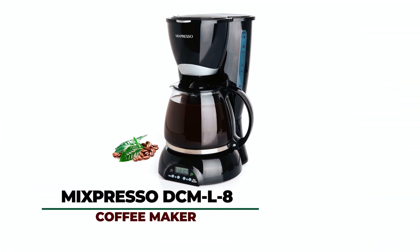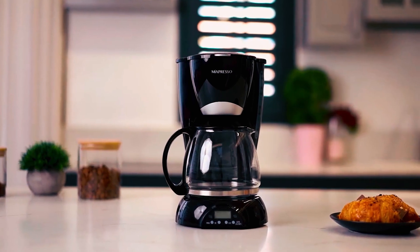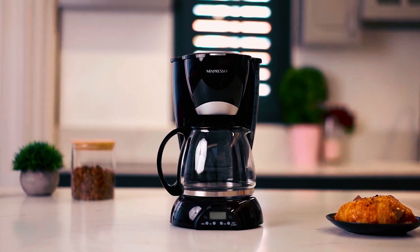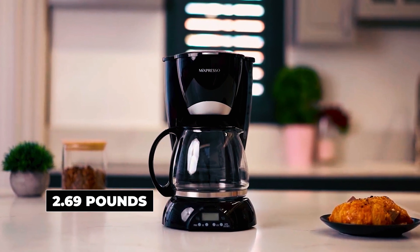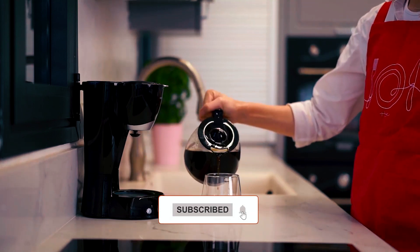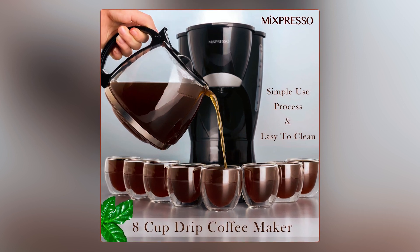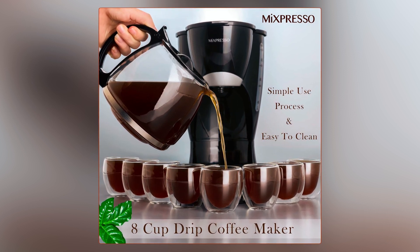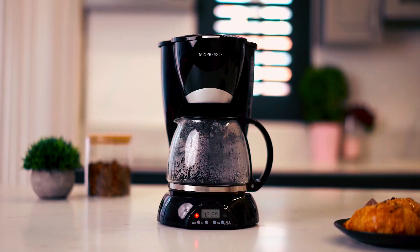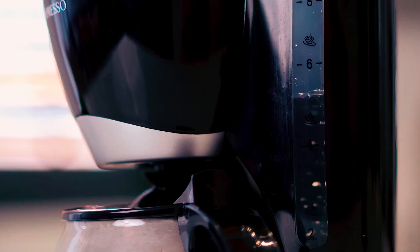The Mixpresso DCML 8 Coffee Maker. From a dimension perspective, it is 8.5 by 5.5 by 11.2 inches and weighs around 2.69 pounds. It has a small and compact design to fit almost every place, taking a minimum of counter space. The 8-cup carafe offers great capacity to serve the coffee table. Featuring an illuminated on-off switch and a water window on the reservoir which allows users to see the amount of water inside the machine.